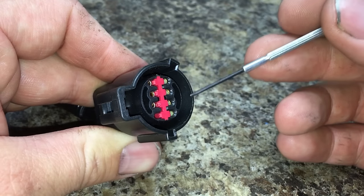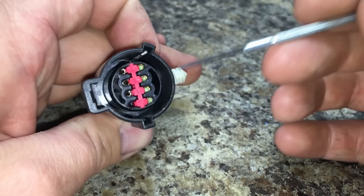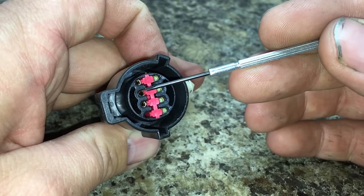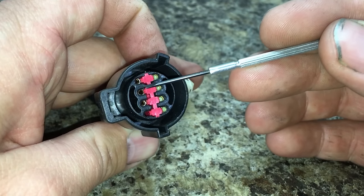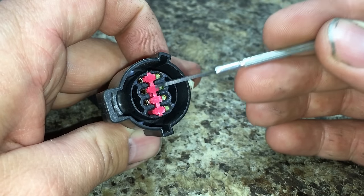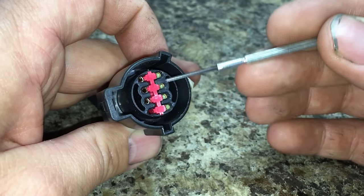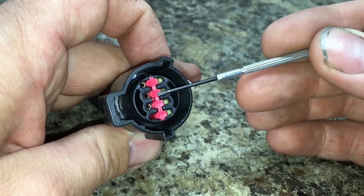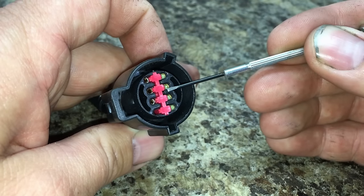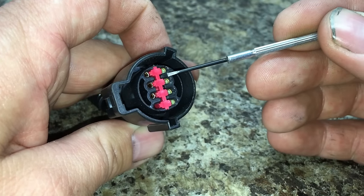Ford uses a couple hundred different style connectors, but they're all constructed in the same manner. You have an outer shell — it's one piece molded plastic. You have your internal terminals in there that get locked into the outer shell with their own individual locking tabs. Then there's an external retainer — it's always going to be a different color than the outer shell — that retains the internal retainer. It's like a double locking mechanism, and this external retainer is the very first thing you need to remove in order to start getting the terminals out.